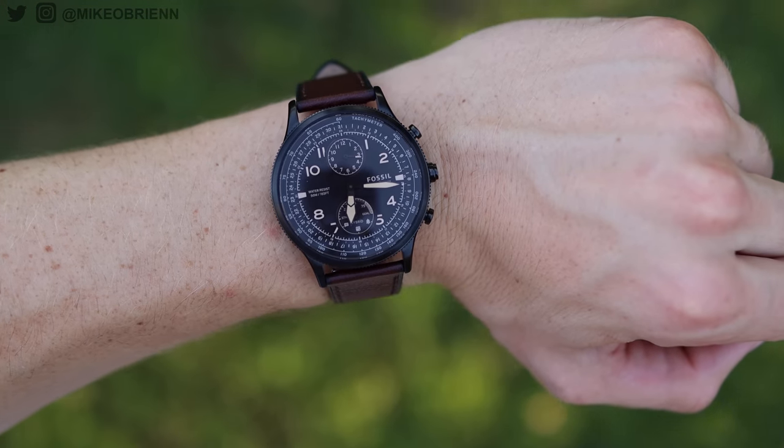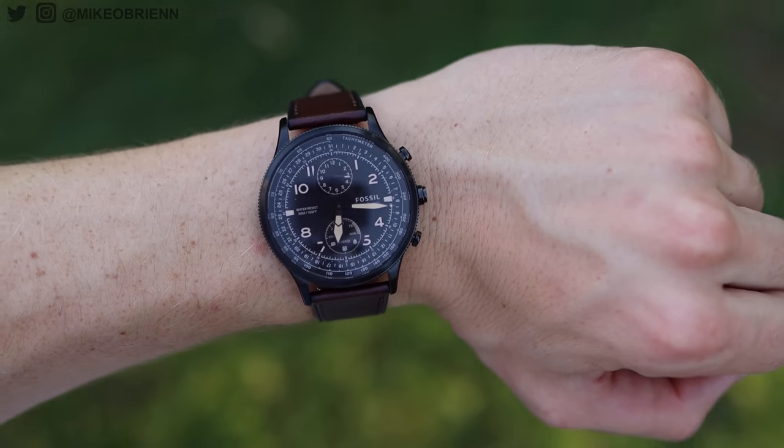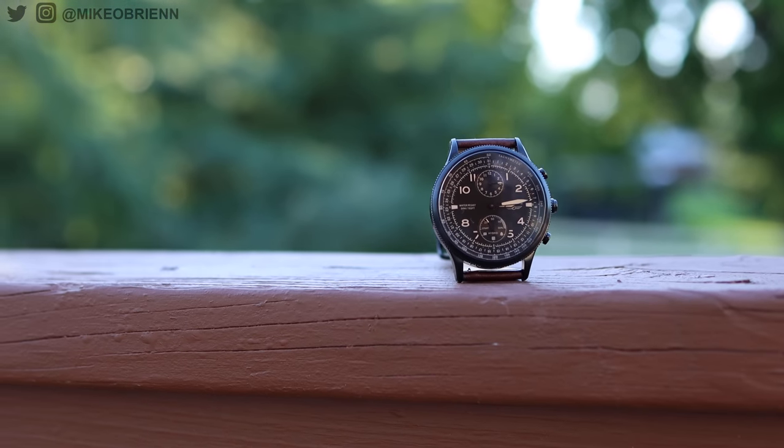Looking at the front, it looks and works like a classic analog watch — the aesthetic is fantastic. But it has some really nice functionality that's hidden at first glance, including sleep tracking, notifications, auto fitness detection, and more. We'll talk about all of those throughout this video.